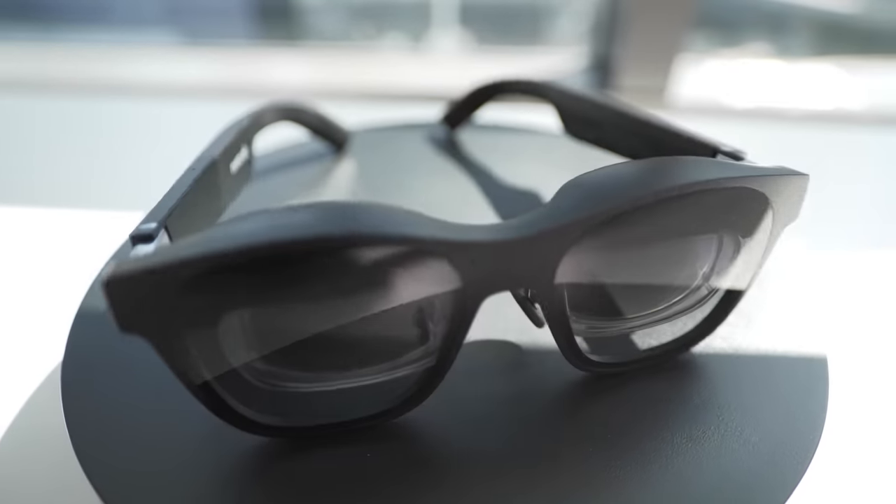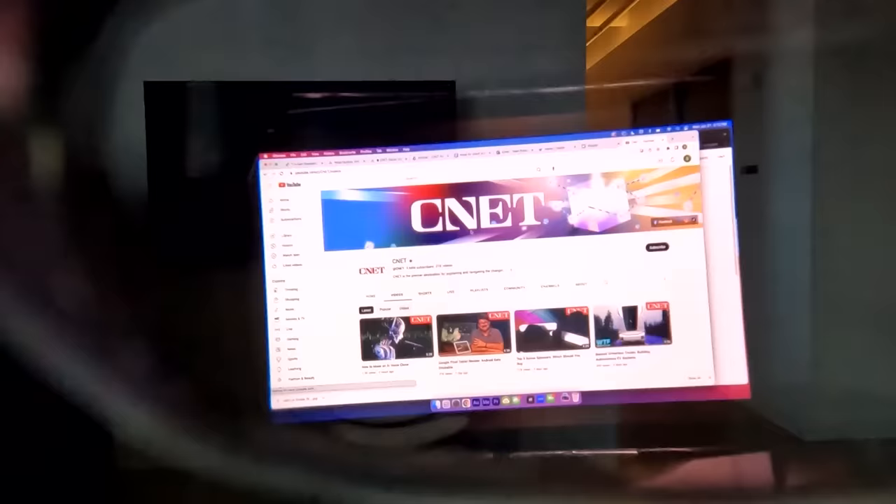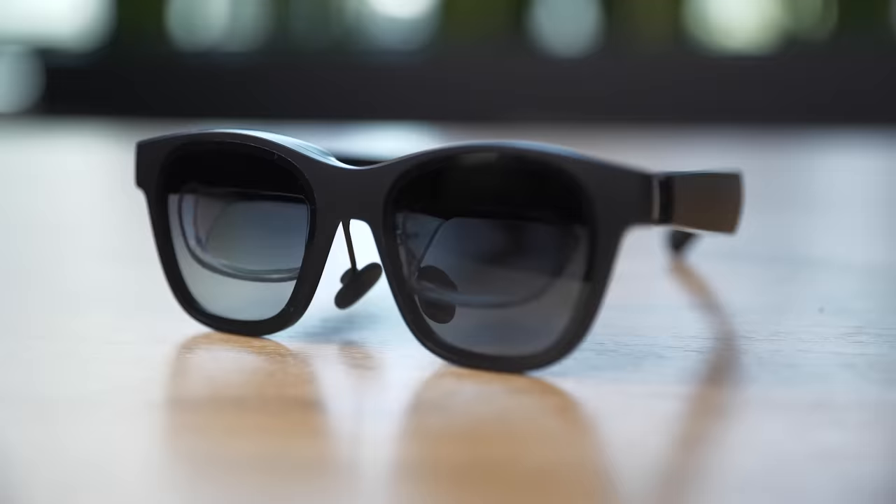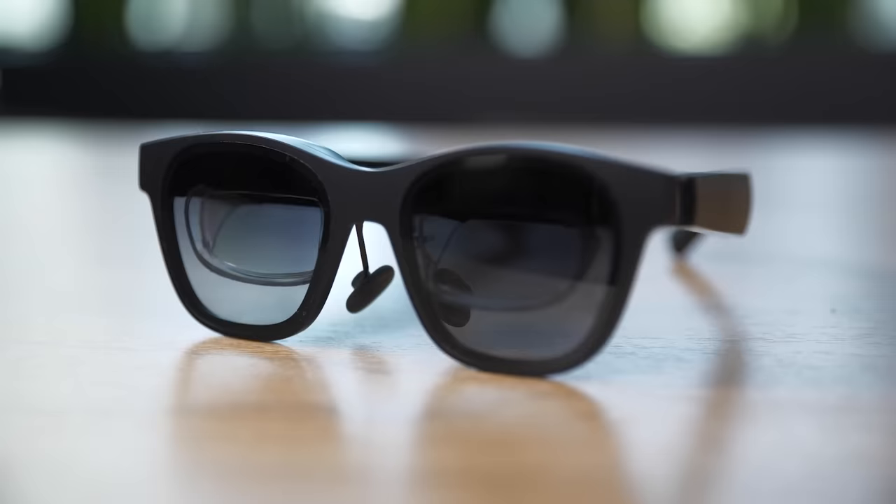These aren't sunglasses — they're AR glasses that project a monitor in front of you. These are the Nreal Air AR glasses that connect to various devices through USB-C, or with some additional accessories, any HDMI device for an on-the-go style monitor experience. These include devices like game consoles, phones, or even computers. Let me show you some of the best and worst ways to use these glasses and find out if they can take your gaming or productivity to the next level.